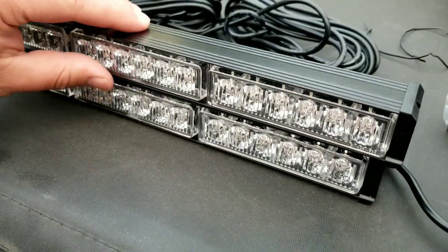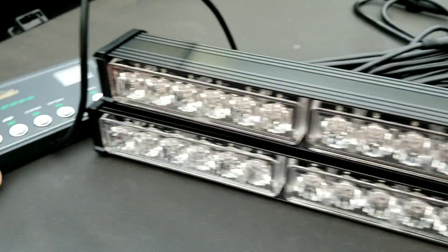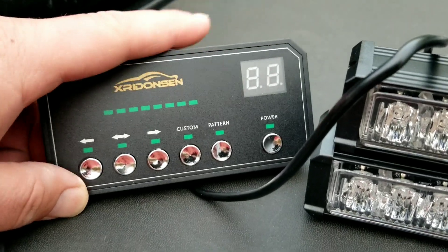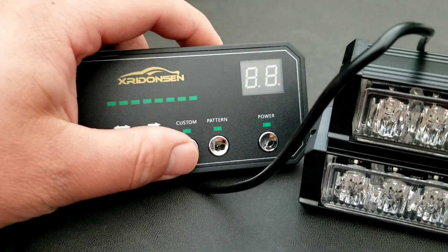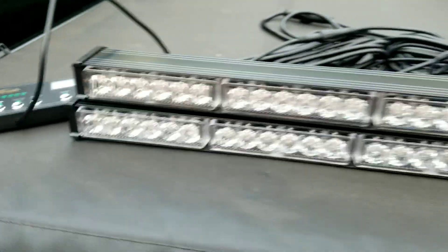What's cool about these bars is they're two inches tall and 18 and a half inches wide, so that's going to be great. You have your very large, easy-to-read controller here and it's going to tell you whatever mode you're on — left, right, center, your custom patterns and everything like that.